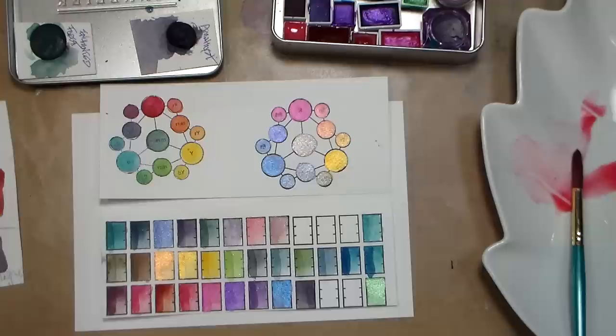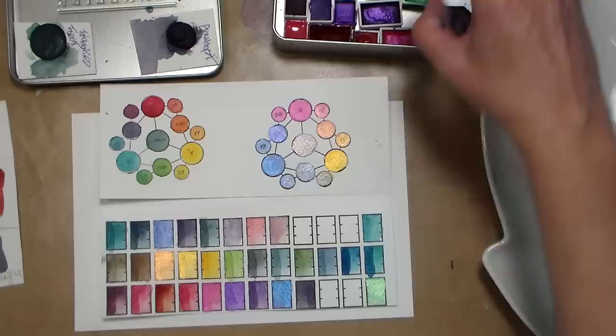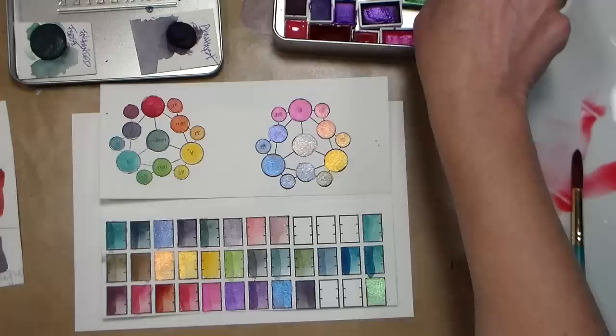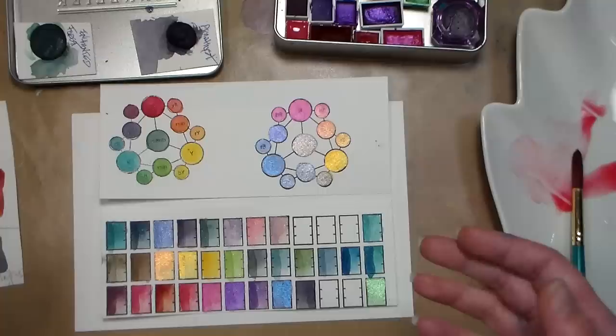They also have half pans priced between six and seven fifty depending on the pigments, and full pan tubs that are nine dollars. Then there are tubs with fresh paint — between nine and ten fifty — and liquid half-pan-equivalent jars at seven fifty. So depending on whether you prefer fresh paint or dried half pans, you can get what you want, or you can buy pigments and make your own.